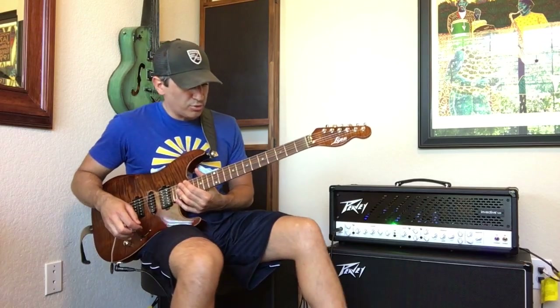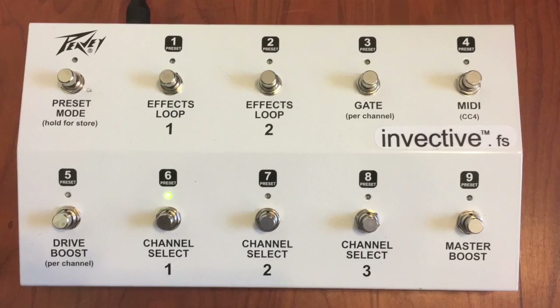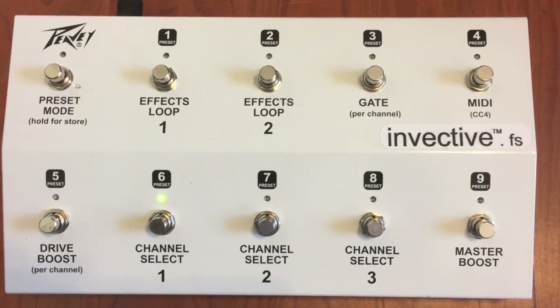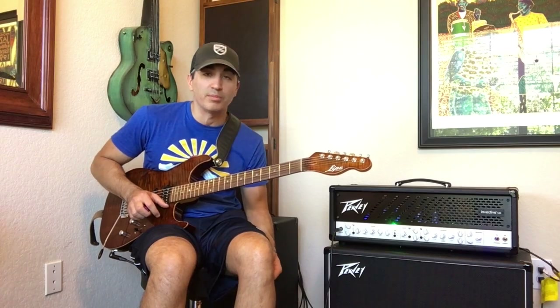And then of course you do put on a little effect in the effects loop. By the way, there are two effects loops you can set up as two independent ones and switch them on and off, which gives you a ton of possibilities with your pedal boards.